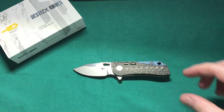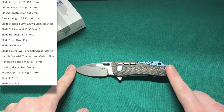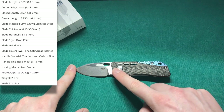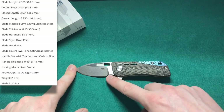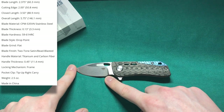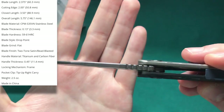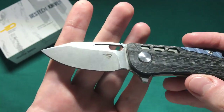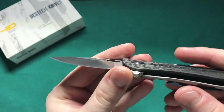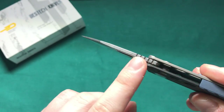Now let's take a look at the specs. We have an overall length of 5.75 inches or 14.6 centimeters, giving us a blade length of 2.375 inches or 6 centimeters. Because of the forward finger choil and the sharpening choil, we lose a little bit of cutting edge and have 2 inches or about 5 centimeters of cutting edge left. The blade stock on this S35VN blade is just 2.5 millimeters — nice and thin. I think that suits the size of the knife very well and makes it a very mean little slicer.